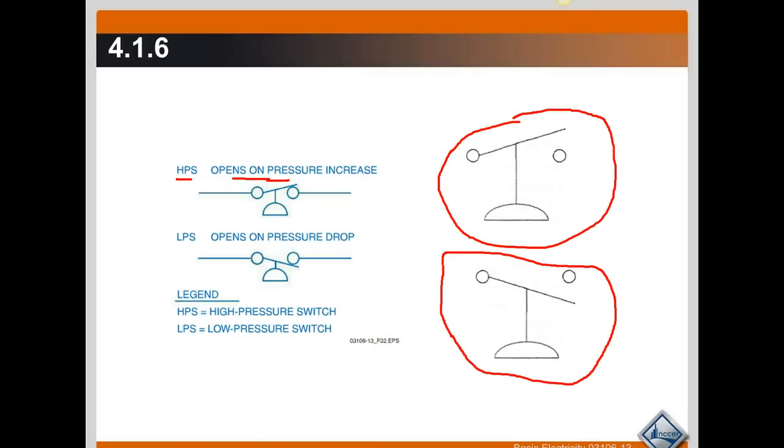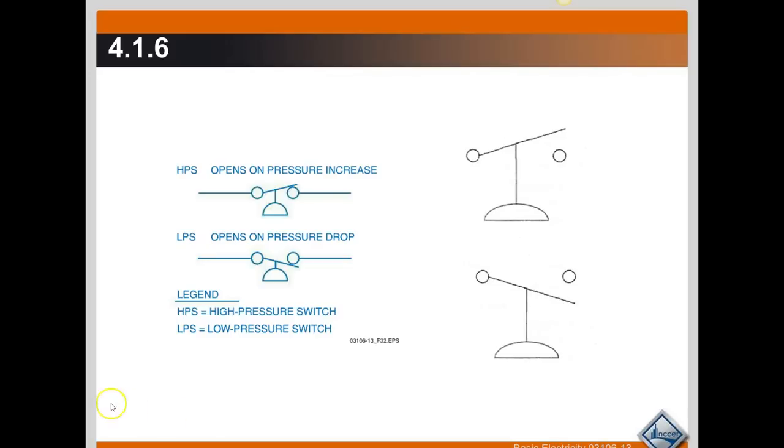When we talked about the temperature range of the temperature switches — where they have a make or break temperature with a range — it's the same thing with the pressure switch. They're going to have a make or break pressure setting, and there's going to be a range. You take that make or break pressure, subtract the range, and that gives you your closing pressure. Pretty simple, exactly the same as the temperature controlled switches in the way that they operate, only that they're pressure controlled.